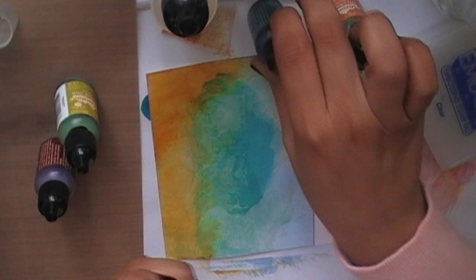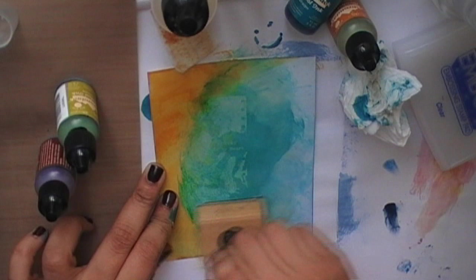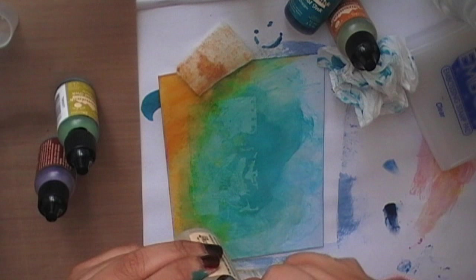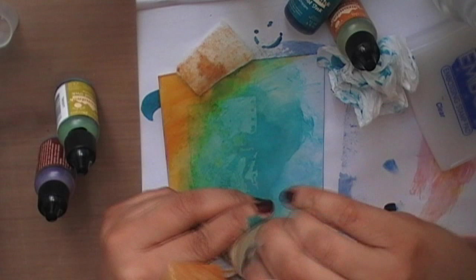This is alcohol ink in Stream color — repeat the same process and just blend in nicely. This is alcohol blending solution, which lightens, blends, or removes the alcohol ink. I'm going to use it to remove the ink on my embossed image.